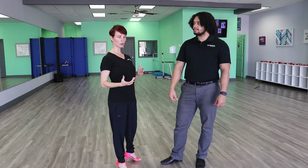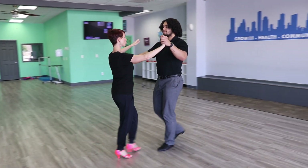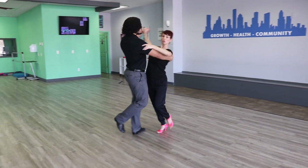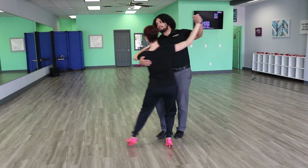So let's demonstrate that one more time all the way through. We're going to do a few in a row — I want you all to pay close attention to that frame. We have one and two, three and four, five and six, seven and eight.